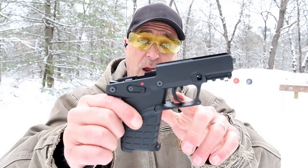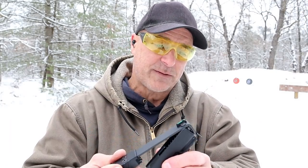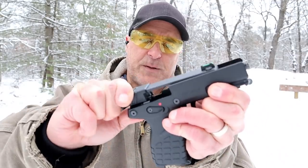A single action trigger that is measuring at three and a quarter pounds. They say on the site it's a three pound trigger, but I'm measuring it closer to three and a quarter. To put it back on, all you have to do is get it in this position.